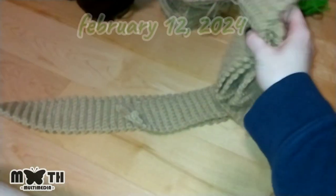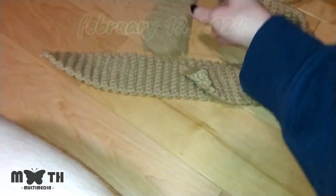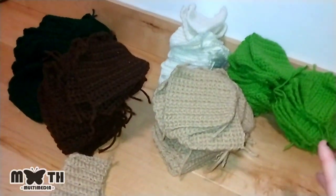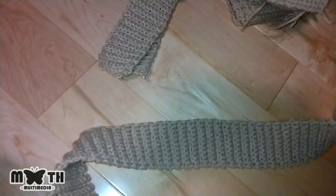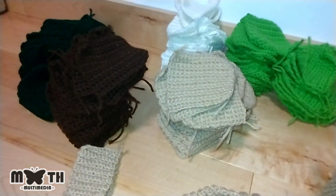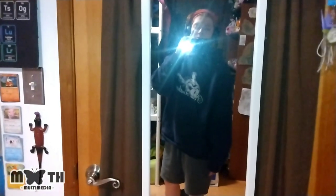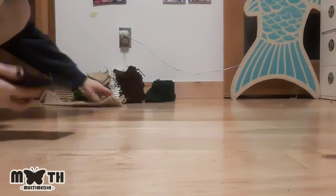I've completed all the ribbing — it was super fast and easy. I ended up making more squares because I wanted the cardigan to be bigger and chunkier, so there are 120 squares now. I'm going to lay everything out on the floor to figure out how I want the patches arranged. I'll figure it out.